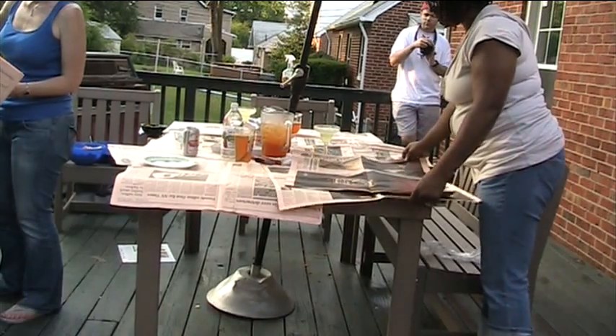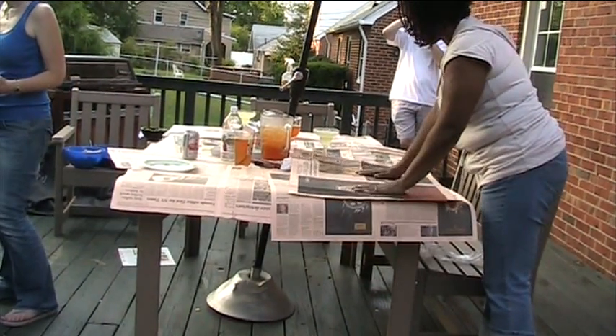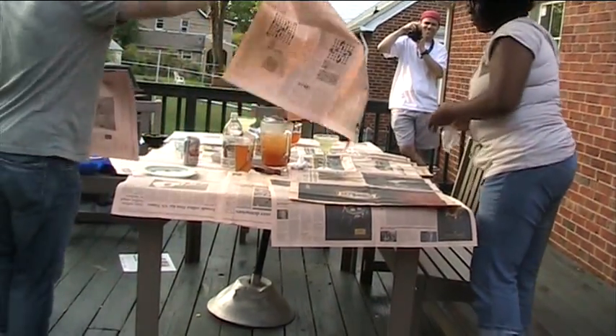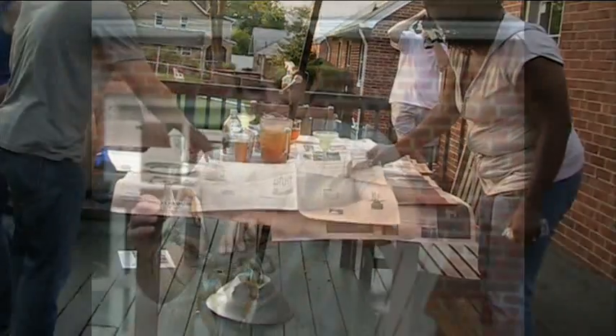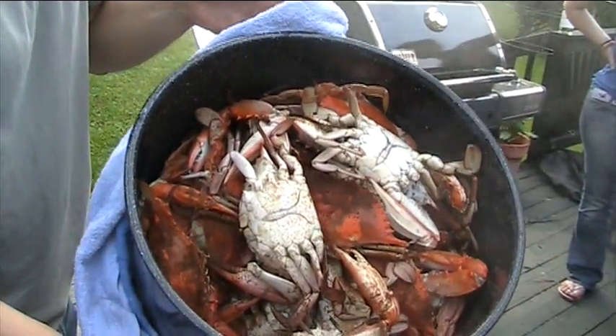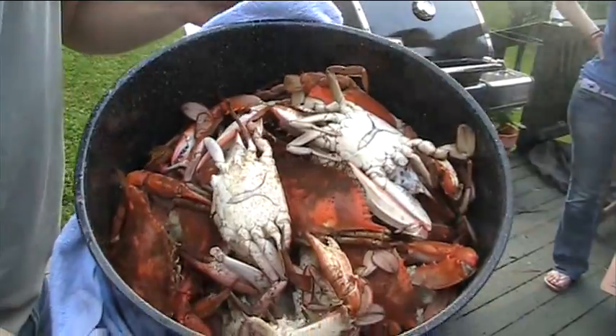As you'll see, the table is now being covered with newspaper. This is a key component to the crabbing process because crab guts are going to go everywhere. In order to keep everything clean, newspaper is essential. You know that the crabs are done when they have that nice, orange-ish tint.